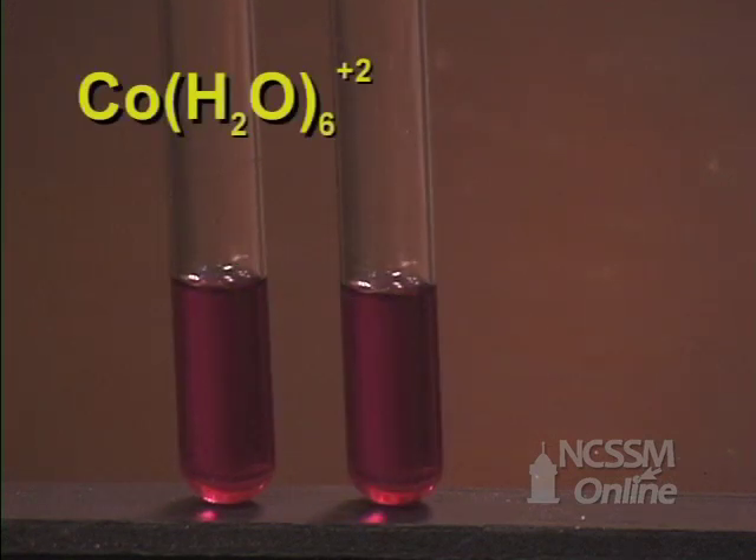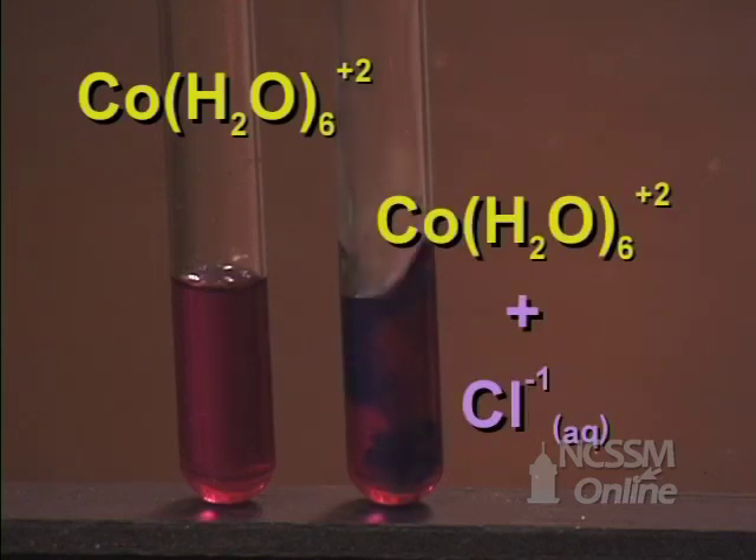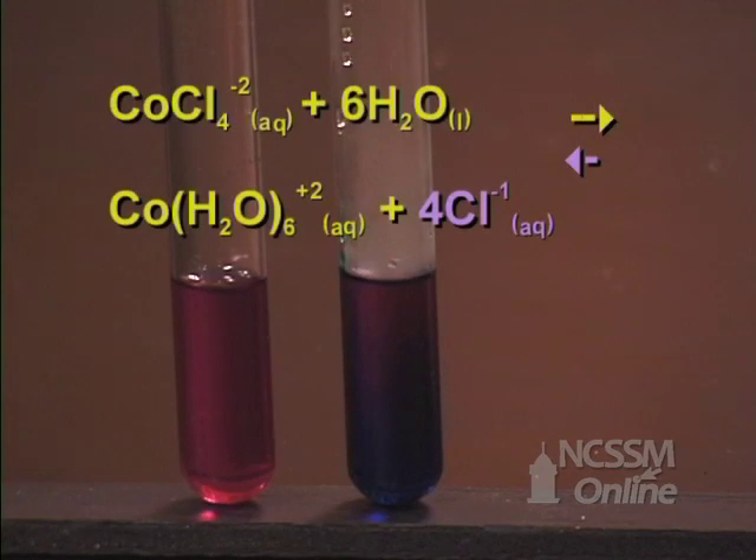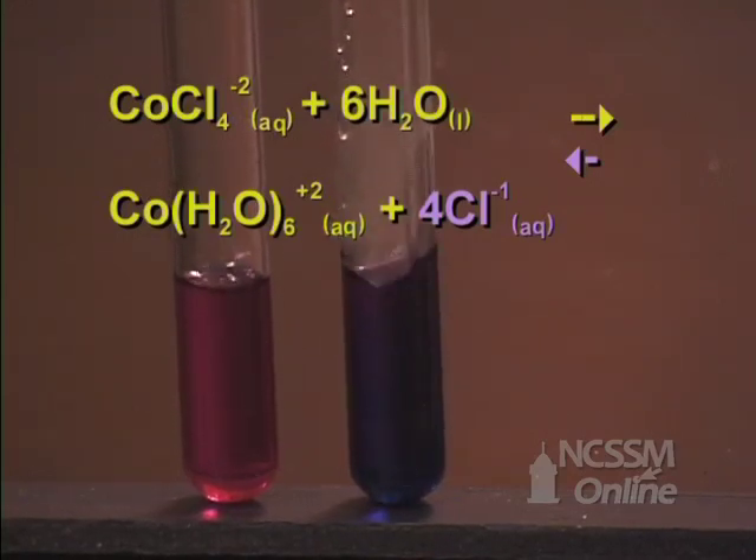We will start with two test tubes with the cobalt water complex ion. We add 12 molar hydrochloric acid to one of the tubes. We notice that the solution turns blue. This indicates that the equilibrium has shifted in the reverse direction. The hydrochloric acid provides a source of chloride ion. As we increase the concentration of the product, the equilibrium shifts in the reverse direction to use up the added chloride ion.